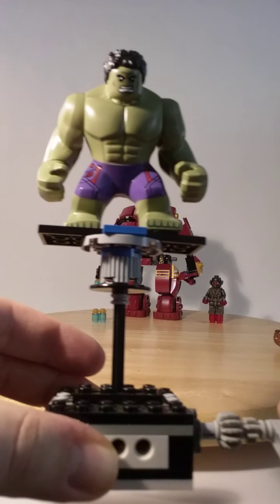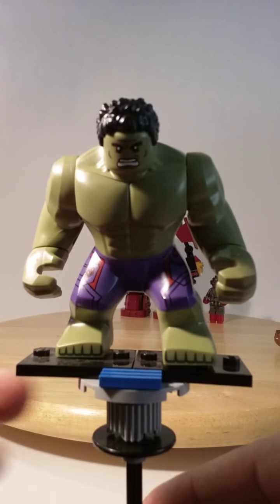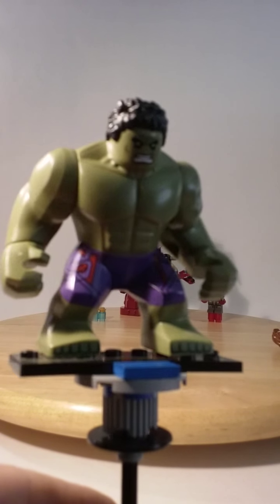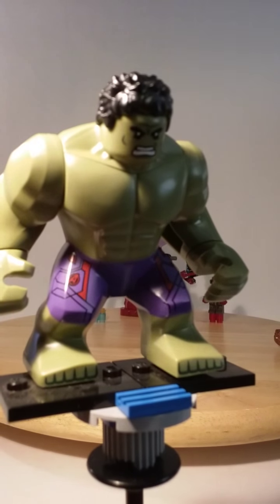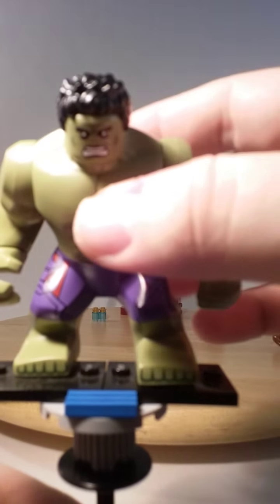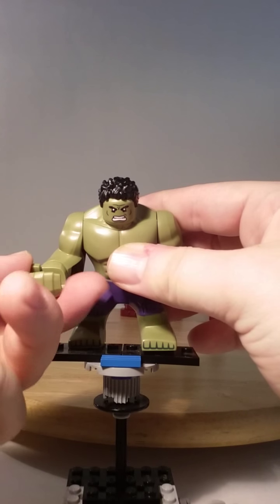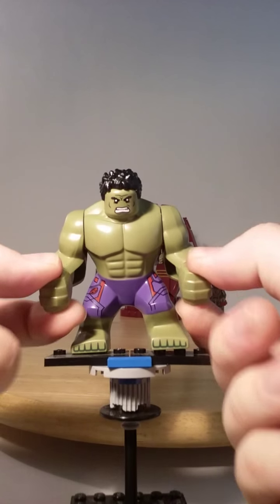So this is the Hulk in the olive green color. He has purple pants with red imagery on the pants and an Avengers symbol on the right side. He has a nice hairstyle going on on the top of his head. The only posing options we have are moving the arms 360 degrees and the wrists or hands 360 degrees as well.